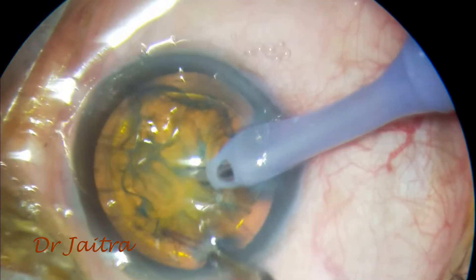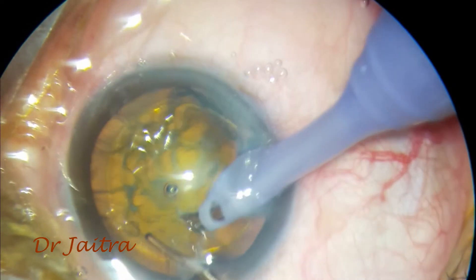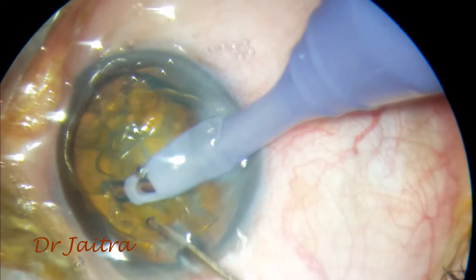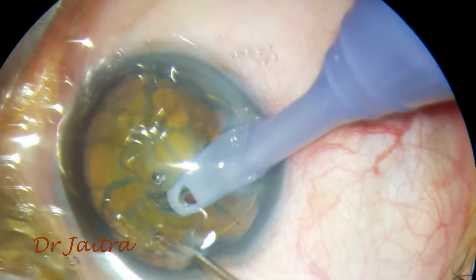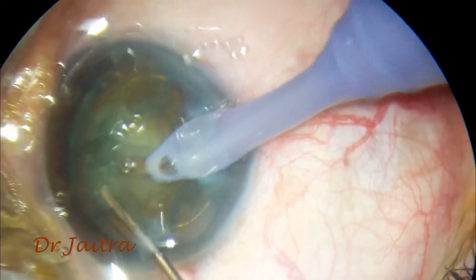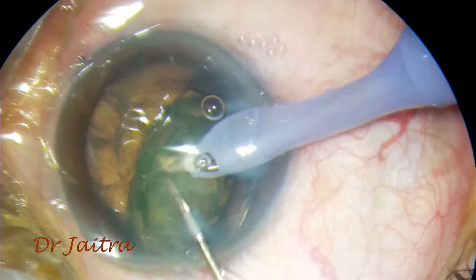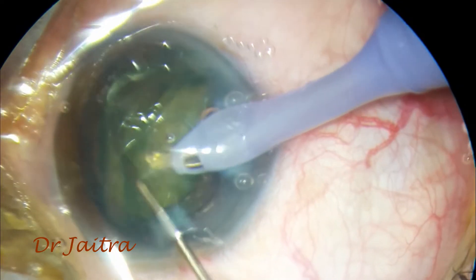I try to aspirate the endonucleus — trying to catch it, not trying to do any chop. I got it. Not even the endonucleus — all of the nucleus is out. This is just because the rhexis is adequate, around 6mm, and I am making sure the nucleus is not completely back-touchable.